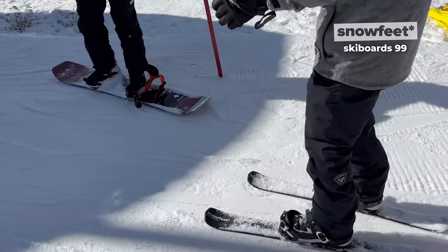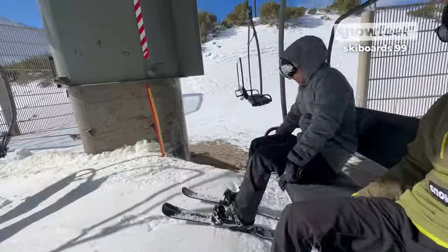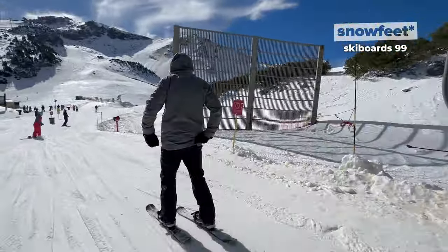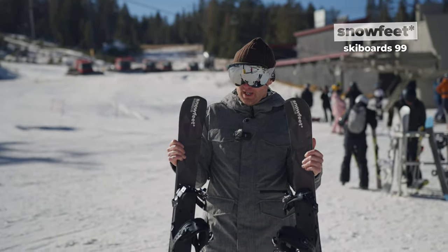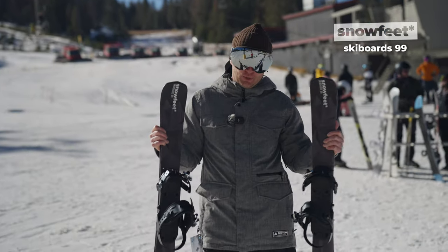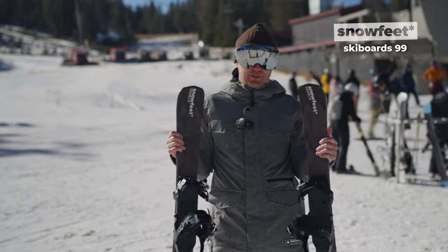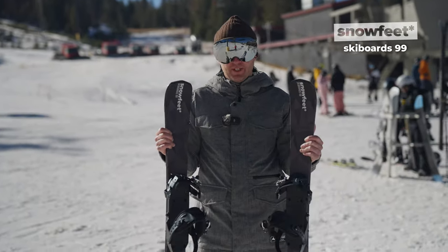Getting on the lift with this, it's never been easier. This is a little shorter than regular skis, so any movement and flexibility is going to be increased. My personal experience with this — it was a little more difficult for me to control these longer Snowfeed 99s versus the 65s just because they're a little longer. But if I gave it a little more time, say two or three more days, I would be able to get a hang of it nonetheless.